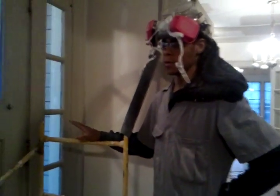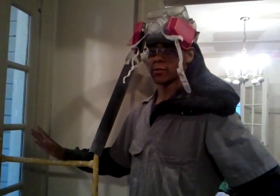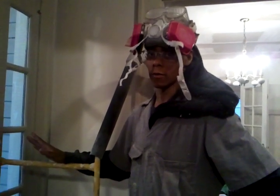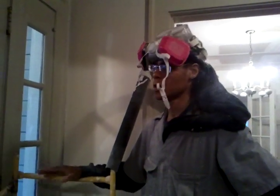This is basically how to blow in insulation with a plaster wall. This is plaster horsehair - very hard plaster. Most of these houses don't have any insulation, so your electricity and heating bills can be really high.